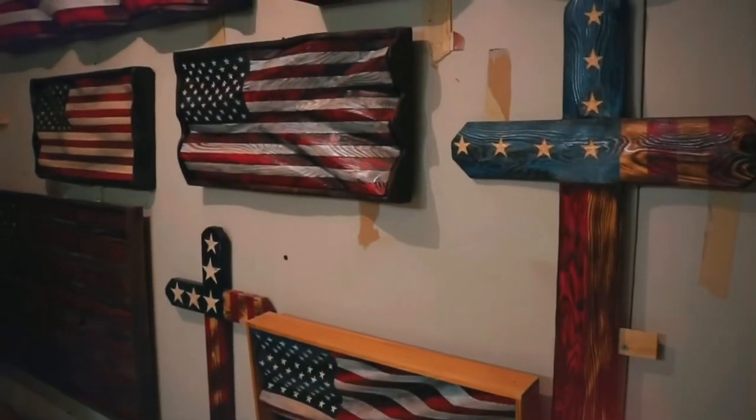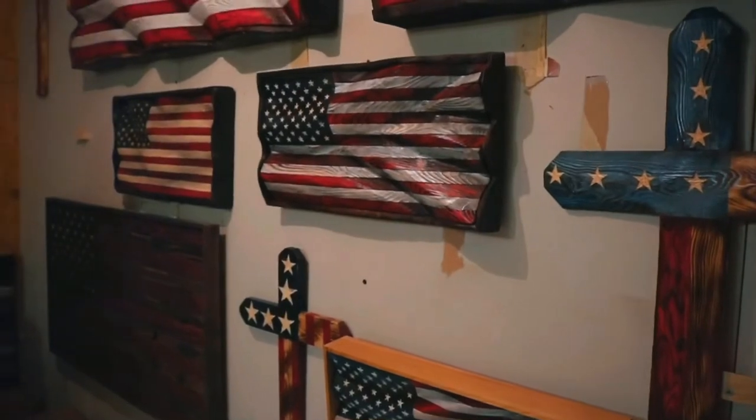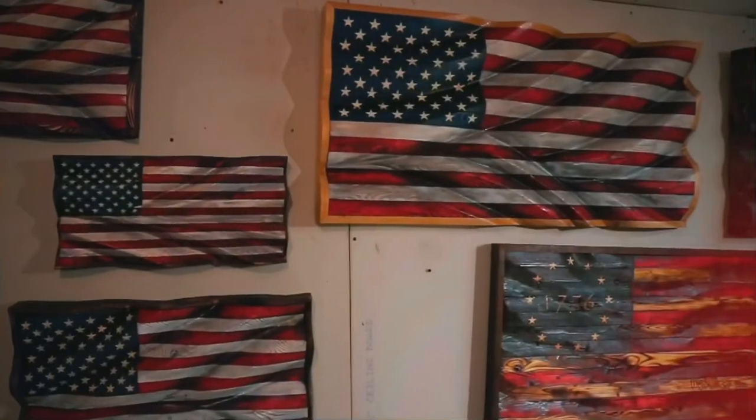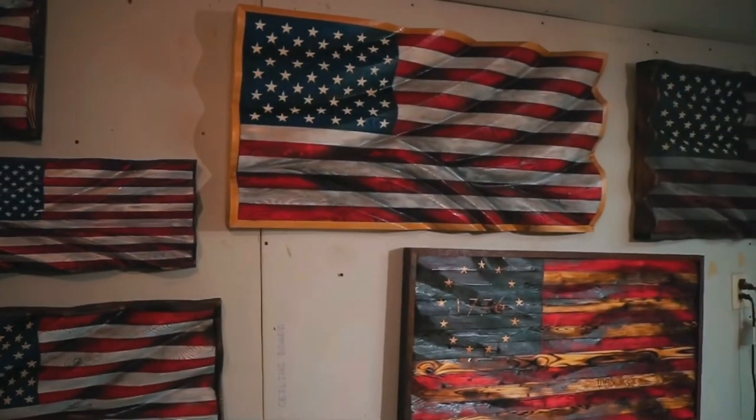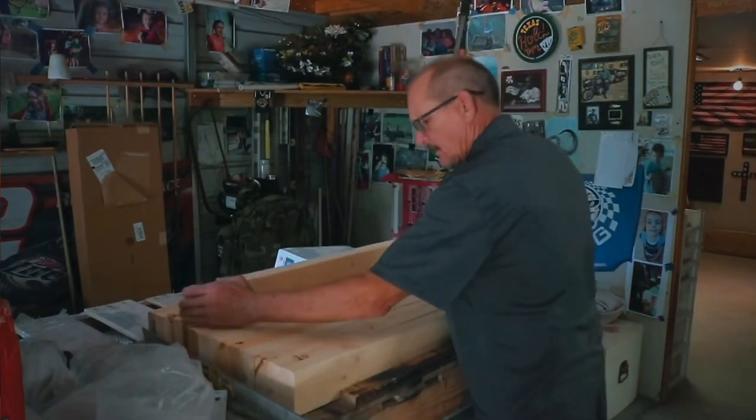It really wasn't work because I loved doing it. By October of 2020 everyone had seen them, everyone was wanting them, everyone was awarding them. For six months all I did was build flags for Christmas gifts. After Christmas, let's talk about the process of making one of our large wavy flags.